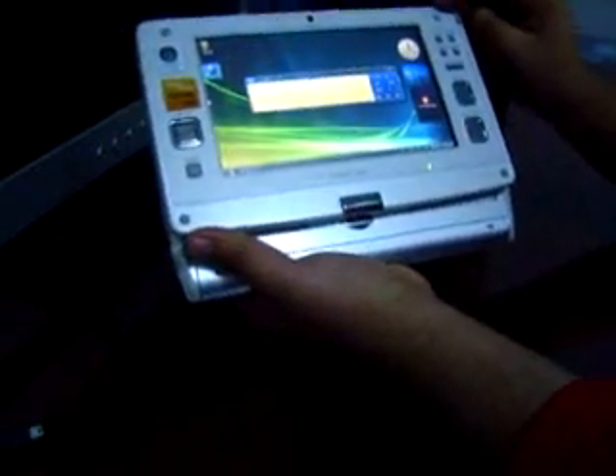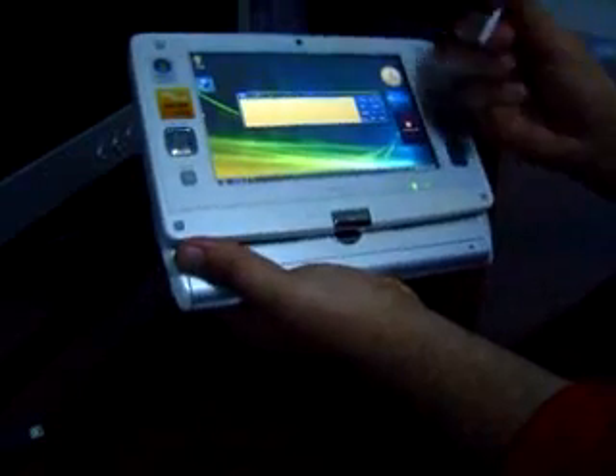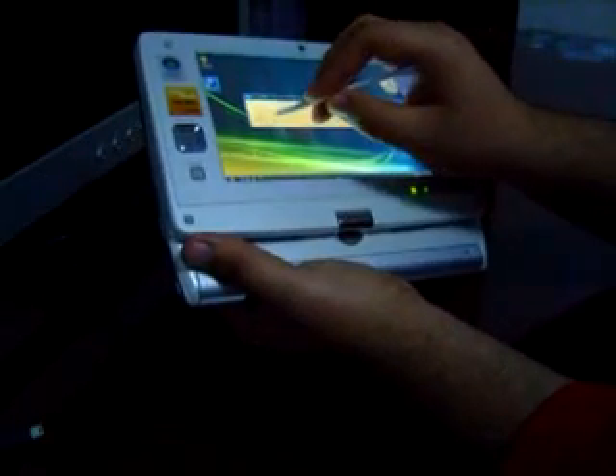That's the webcam. I can use it like a tablet as well — as you can see with the stylus, I can write on the screen.